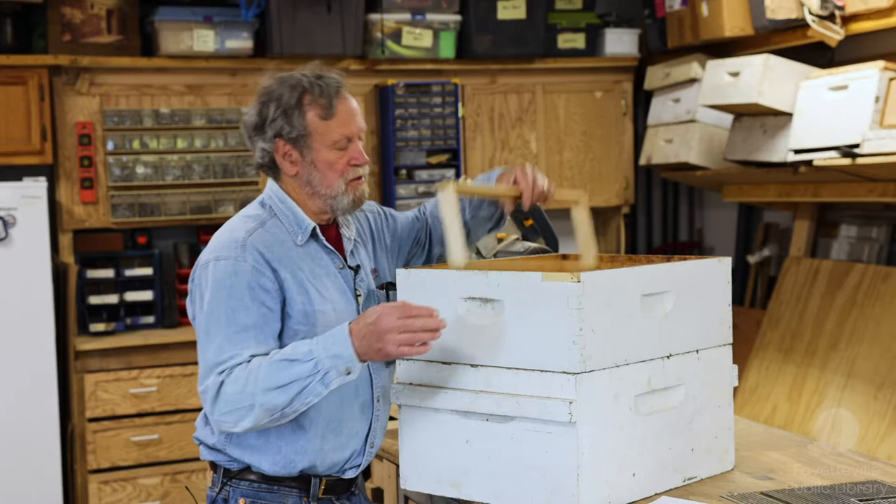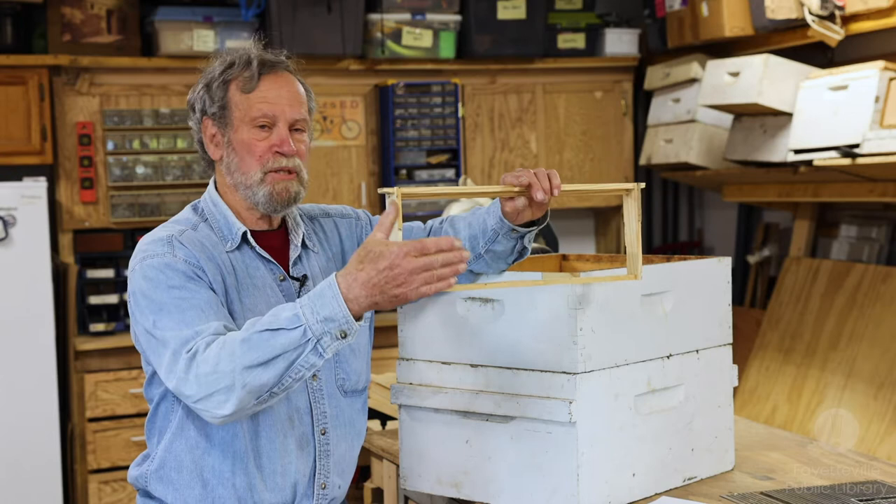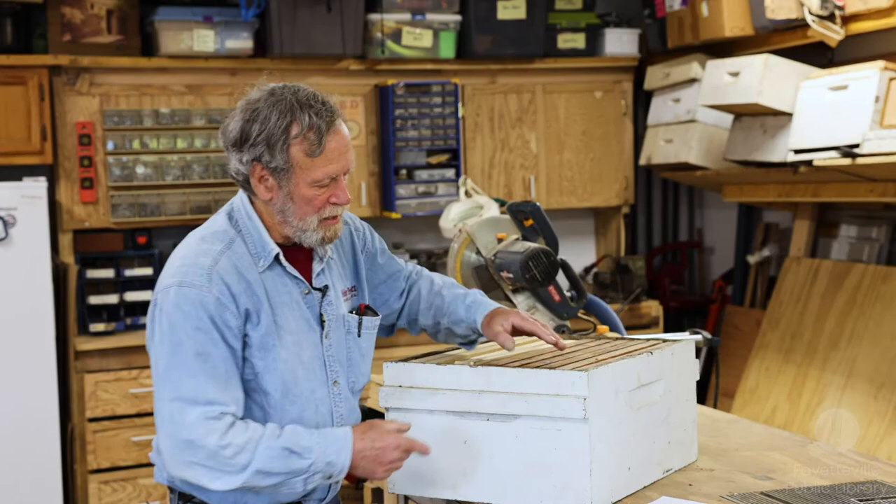The frames hang in the boxes of the hives, and the distance between the frames is also important. If you notice, they have little shoulders on the sides — those shoulders help space the frames so they're exactly the right distance apart. When they build their comb, the space between one frame and the next needs to be exactly right. On this box you'll see there are no finger joints — this is just a rabbeted box.